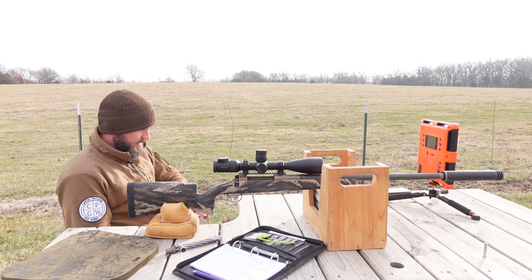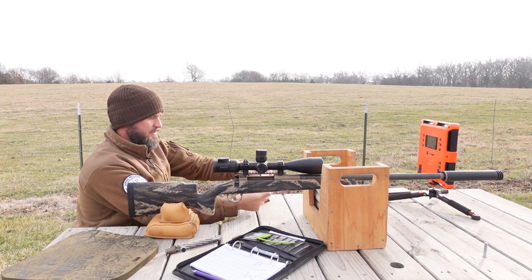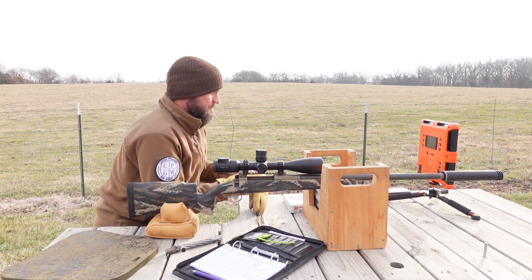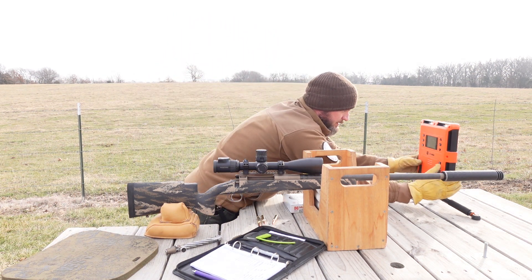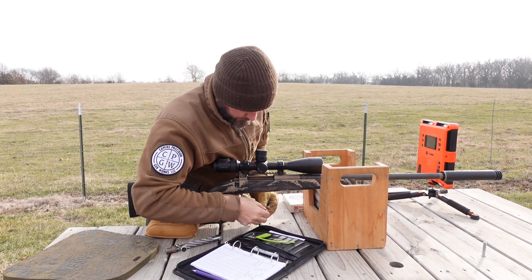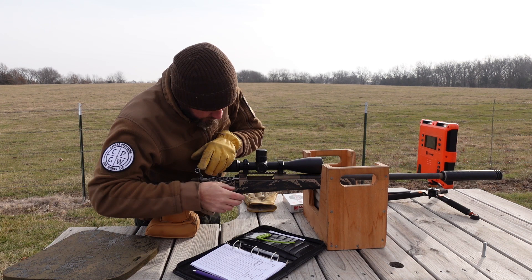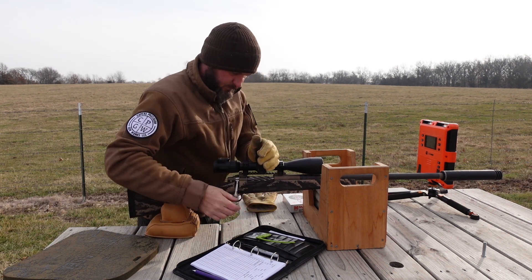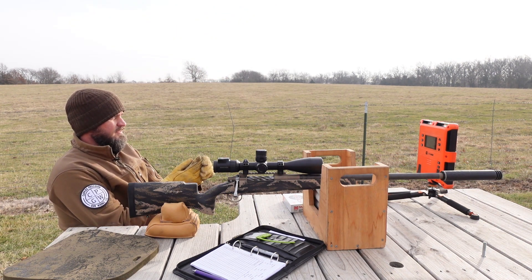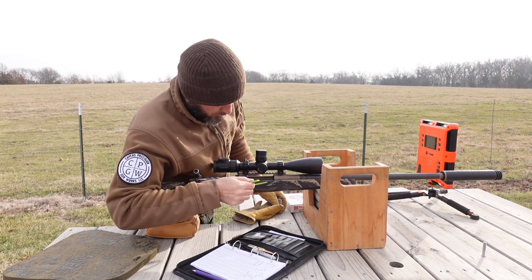It was supposed to be nice and no wind today — unfortunately it's cold, my hands are getting cold already, and there's a little bit of quartering tailwind from my right side. Got the gloves on — won't be shooting with them obviously. Got the Lab Radar set up so we'll know what our velocity is. One thing I'll say — even with the Wyatt box on a BDL, 300 PRC is only a two-in-the-mag, one-in-the-chamber rifle. There's only so much room in there.